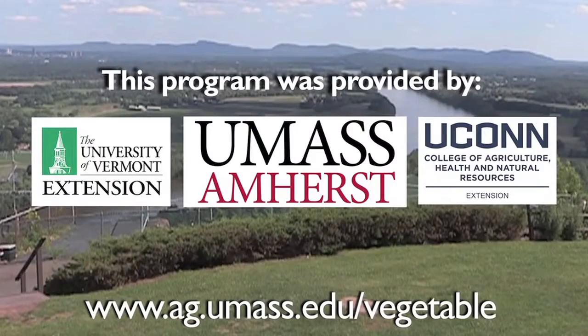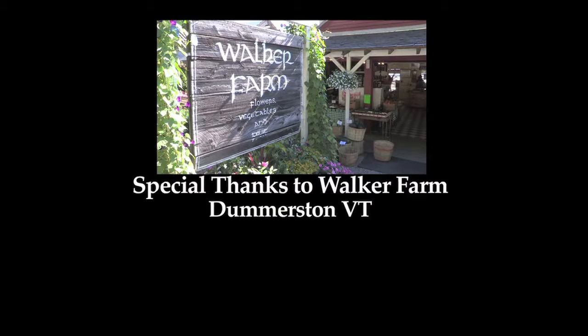For a copy of this SOP or for more information, visit our website. And thanks to Walker Farm for hosting.